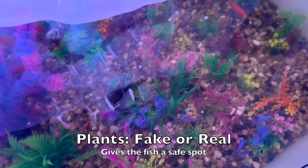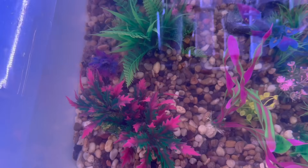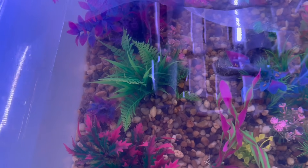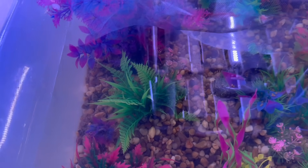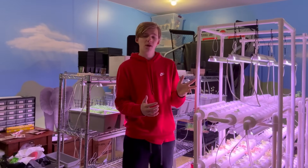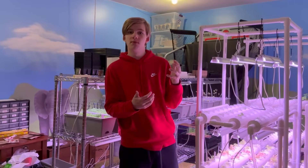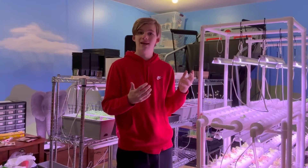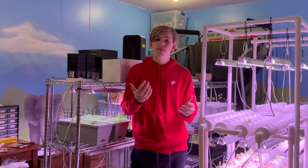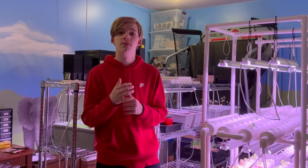You can also have plants in the fish tank. You don't have to, but I recommend them as they help the fish survive a little better and enjoy the tank more. You can get real or fake ones — it doesn't really matter. Real plants are more of an experience and require more research, but personally I'm going fake right now, and they're also much cheaper.